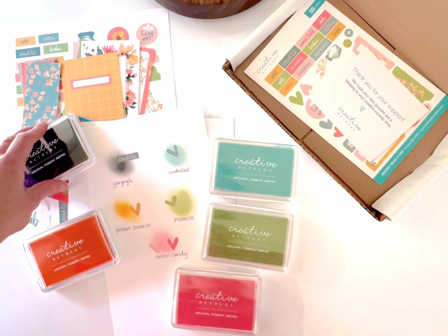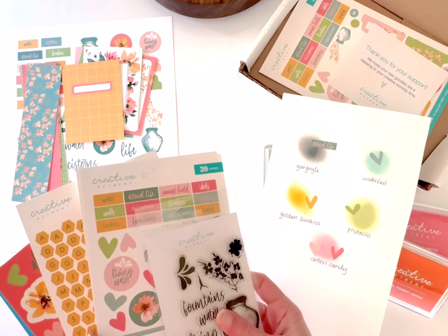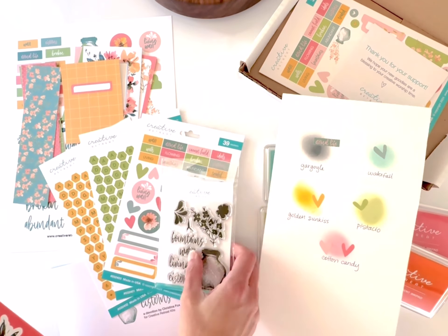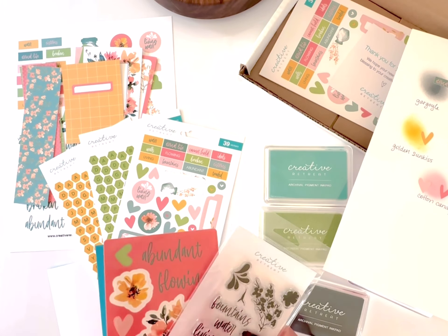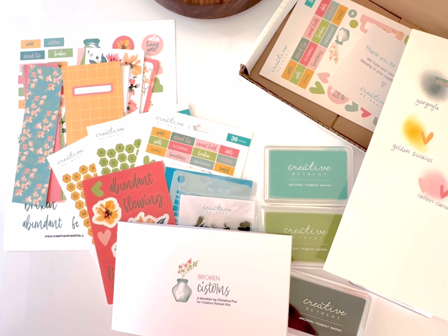Here's one last look at the whole collection. Be sure to check out the digital version as well — I'll have everything linked in the description below. Give this video a thumbs up if you enjoyed it, don't forget to subscribe to the channel if you haven't already, and until next time, have fun!